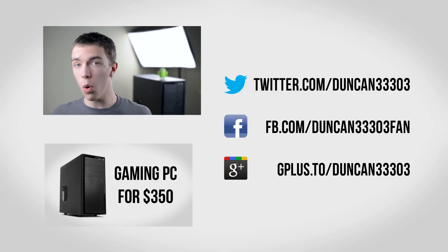So there you guys go — an awesome $500 gaming PC. Keep in mind prices are always changing, so I'll have links to everything mentioned in the description along with some additional upgrades, like WiFi, a DVD drive, a bigger hard drive, Windows 8, and more. If you're interested in more builds, check out my $350 build from last month. If you enjoyed, leave this video a thumbs up, and if you want more videos like this be sure to subscribe. Anyway guys, I'll catch you next time.